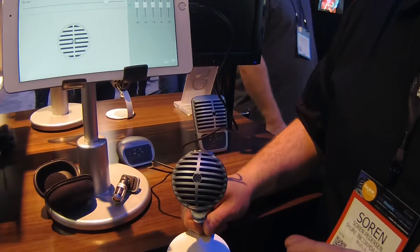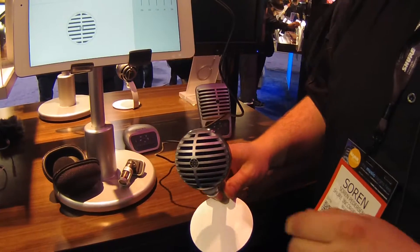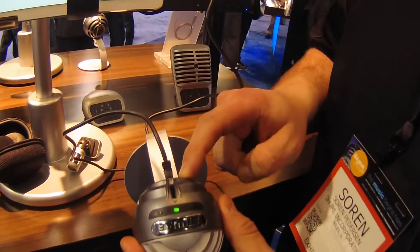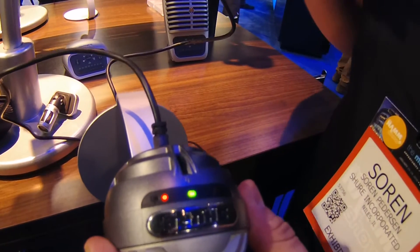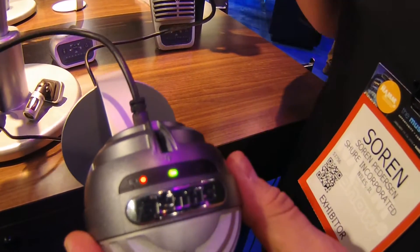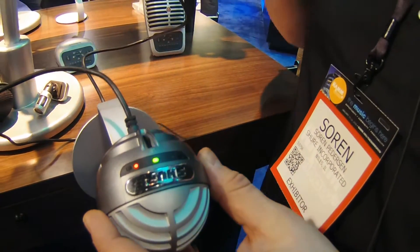I just want to start with the Motive MV5. This is a small diaphragm condenser. It's got a couple quick, easy-to-use DSP modes. Right now we're in flat mode — there's no processing happening. You hit it once and it goes to speech mode. This puts a little EQ, compression, and de-essing, and basically does all the work for you to make it sound like a polished, mixed vocal track already.